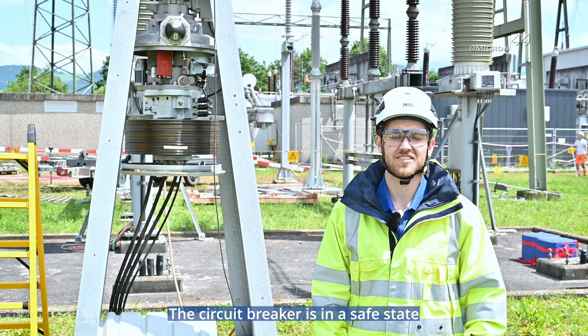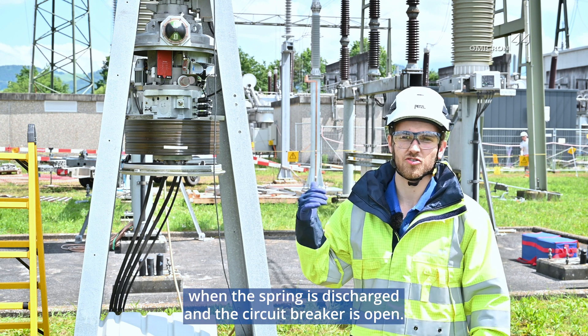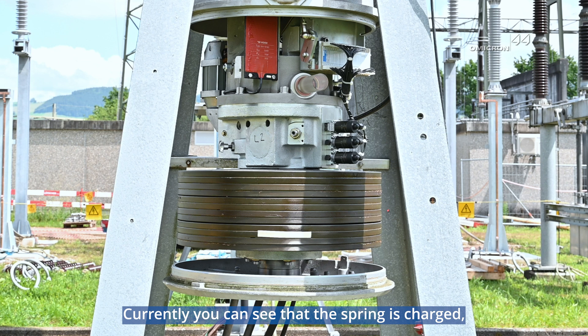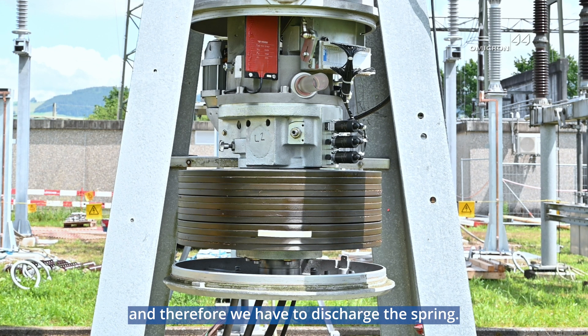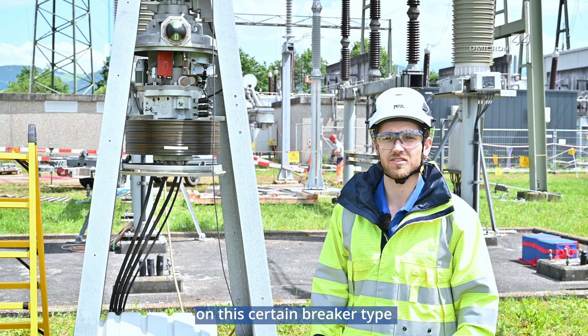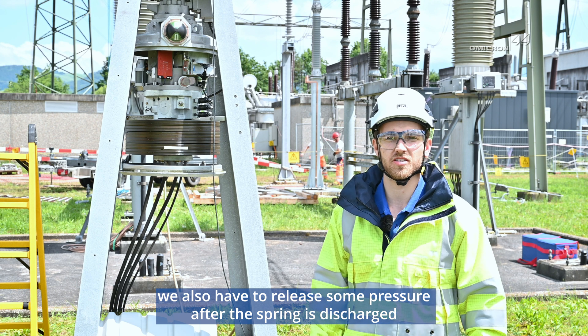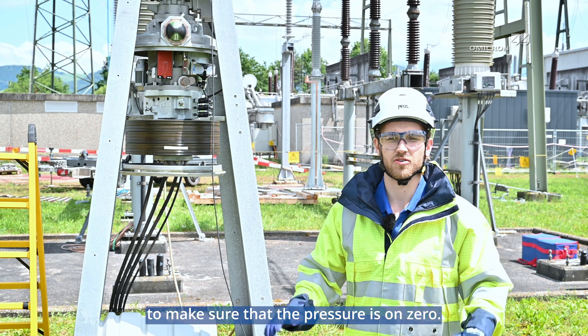The circuit breaker is in a safe state when the spring is discharged and the circuit breaker is open. Currently you can see that the spring is charged and therefore we have to discharge the spring. On this certain breaker type we also have to release some pressure after the spring is discharged to make sure that the pressure is on zero.